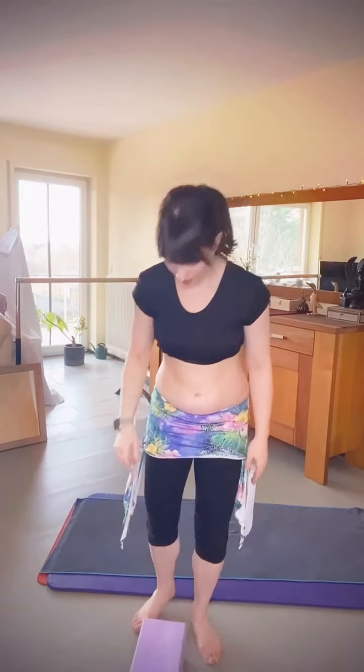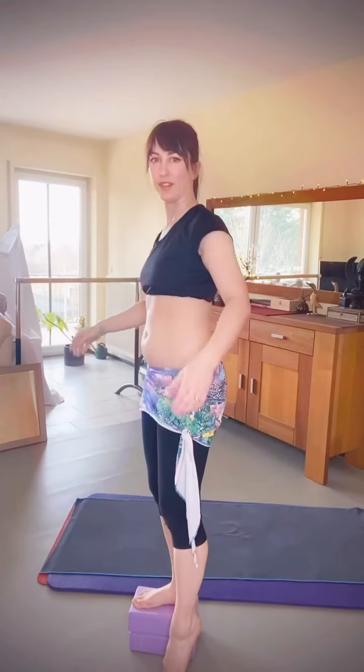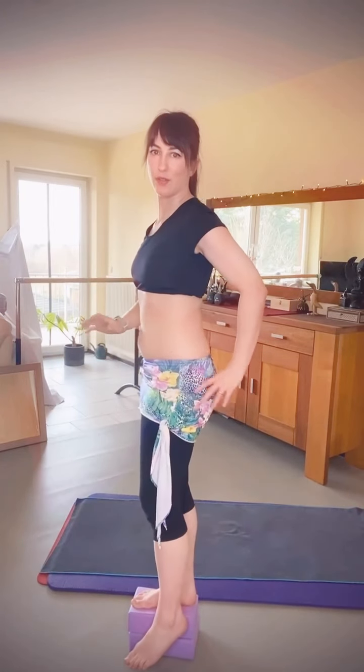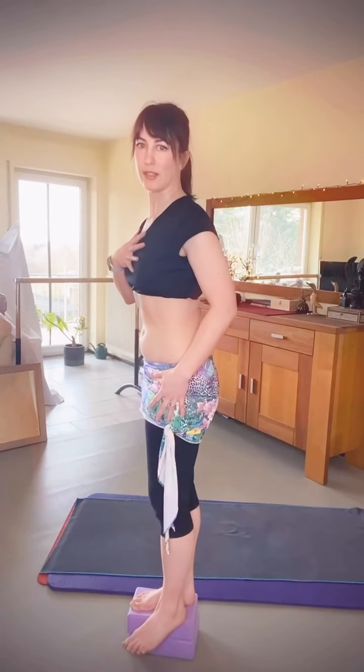Grab your yoga blocks first — I'll be standing on them. Use something for balance if you need to, and let your other leg hang off. On my block, my other leg can hang off and I'm holding something for balance, pressing my heel into the floor for a bit of activation. If I press my heel slightly into the block I have a bit more activation here, my chest is a tiny bit out in front, and there I hold my balance.